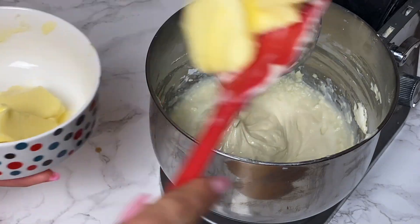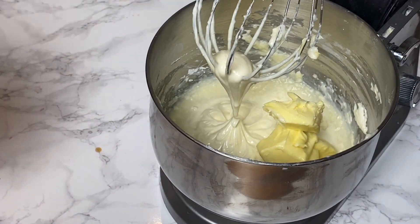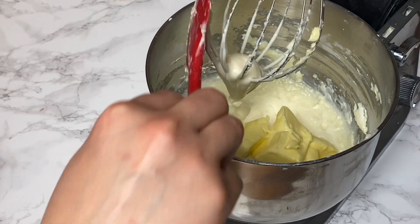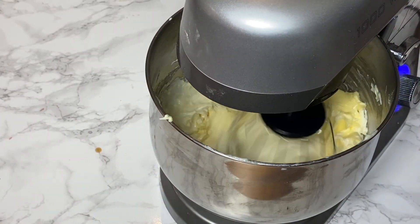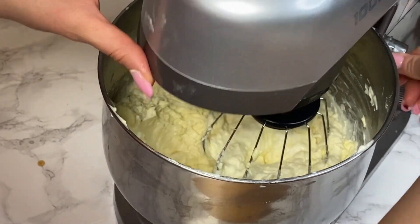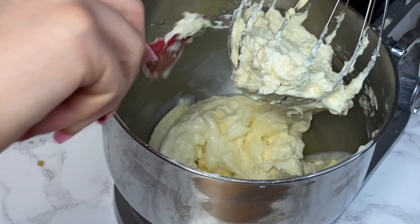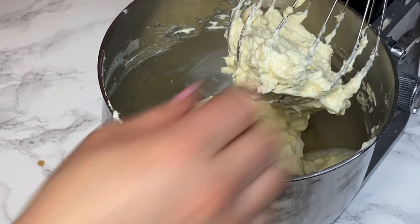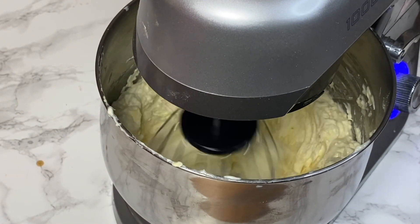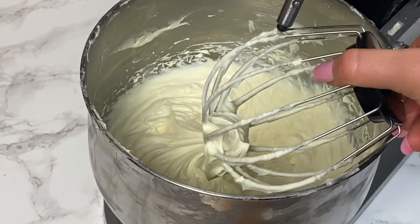Use a stand mixer or hand mixer and beat everything together for about one minute to combine. Then add the butter at room temperature to the cream cheese mixture and beat until well combined with a smooth texture. This is why room temperature cream cheese is important — if it's cold, as soon as you add the butter it will harden and curdle. If this happens, heat the bowl with a hairdryer or a hot towel soaked in hot water; the butter will melt and incorporate nicely. Beat for five to six minutes until you have a nice thick, bright-colored consistency.